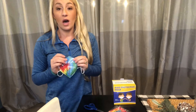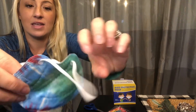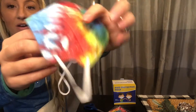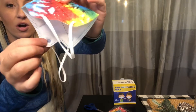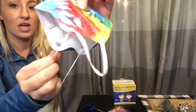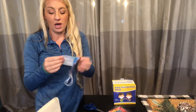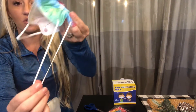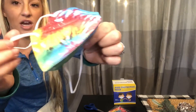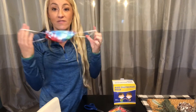I want to add that the ear loops are very secure — they look like they're infused and glued into the mask, so they won't pull out no matter how hard you tug, which is great for children. The loops are also a great stretchy elastic, almost like hair-tie fabric, so they're going to fit many different face sizes of children, both small and large.